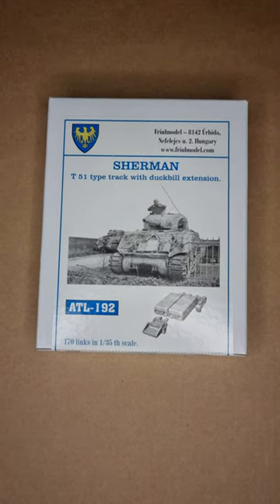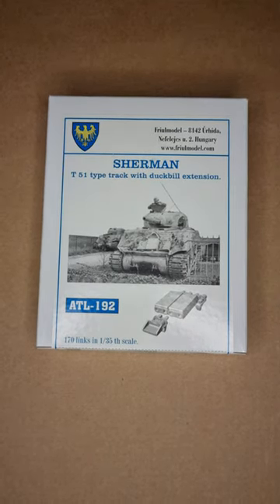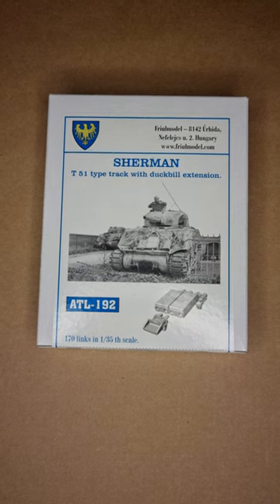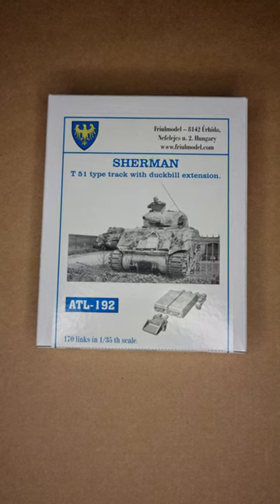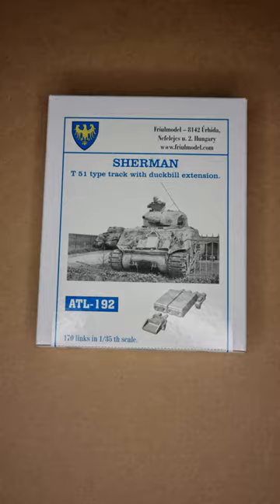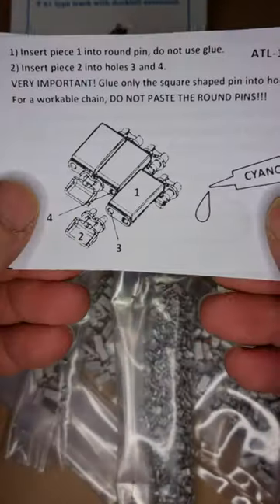Through Model ATL 192 Sherman tank tracks, T-51 type with duckbill extensions. The set includes 170 links at 1:35 scale. I want to show you how they look right on the inside — there we go — the box and some instructions on how to put them together, so you know what to expect.